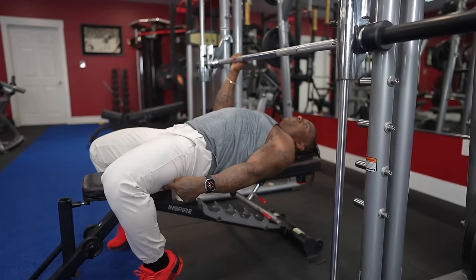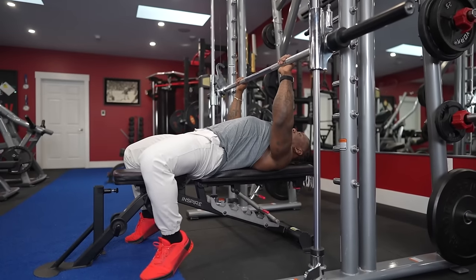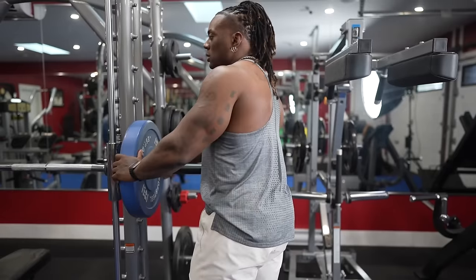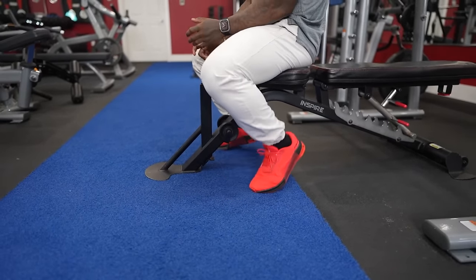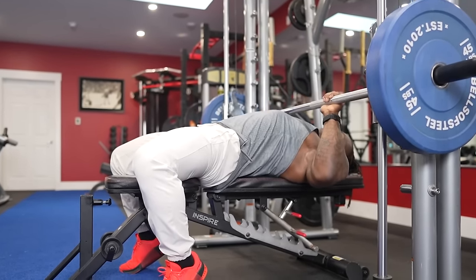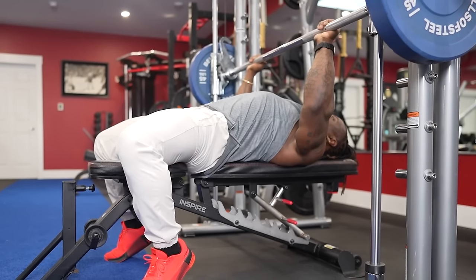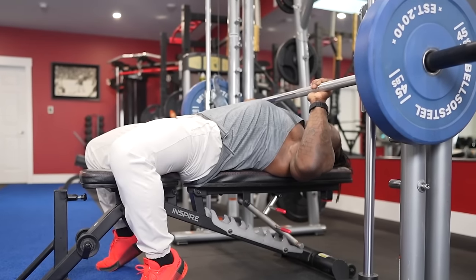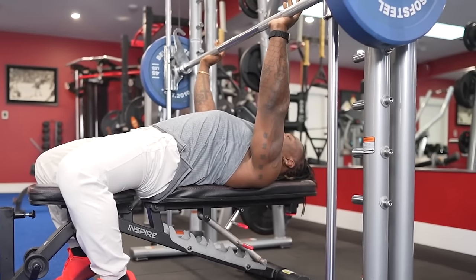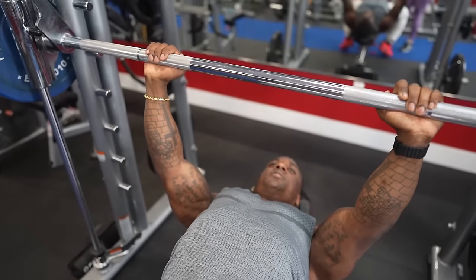It helps me keep my shoulders down the entire time. I'm putting pressure from my feet, from my glutes, and from my shoulder blades in the middle of my back. That point of contact, when I'm lowering the weight, keeps my shoulders down. And when I'm pressing back up, I have the same setup every single time. When the weight's coming down, I'm literally pushing into the floor — that's how I ride the eccentric and let my chest take all the weight.